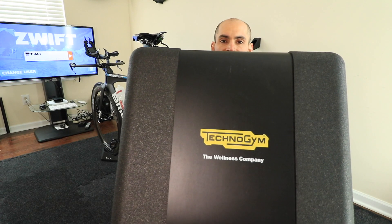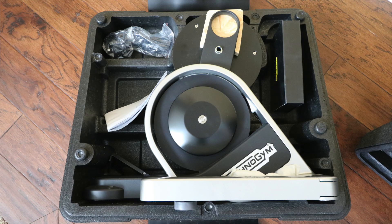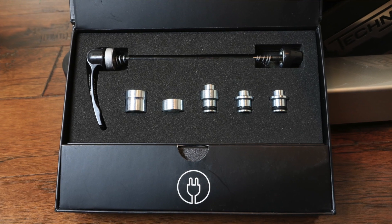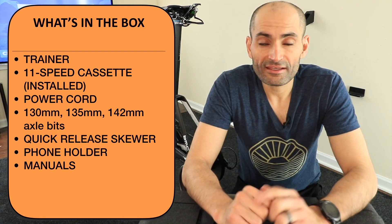Let's talk about what comes in the box. The trainer comes inside a carry case made from polystyrene material — a perfect case to take to races and travel with. When you open the box, you will find the trainer and the tidbits for the rear axle wheel. The trainer is compatible with 130mm and 135mm for your road and TT bike and disc brake, and also compatible with 142mm. There is also a 148mm available but not included. It also comes with a power cord and an 11-speed cassette installed.